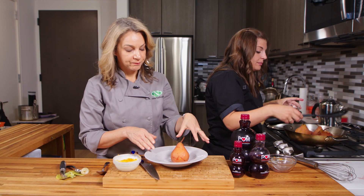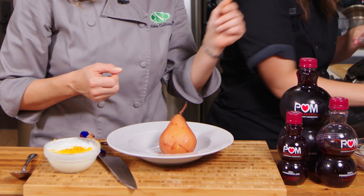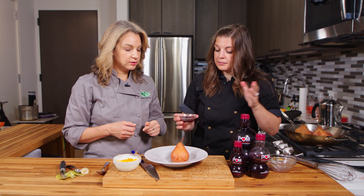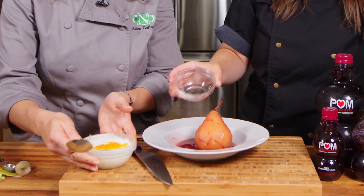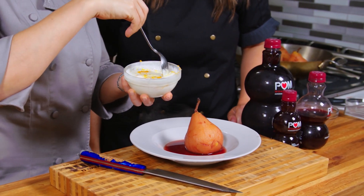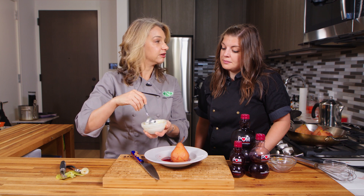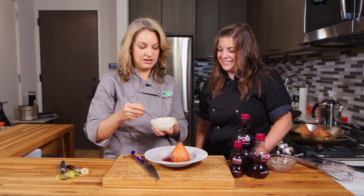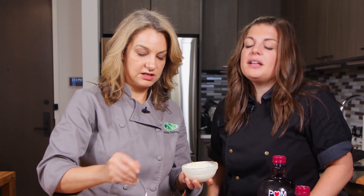So we have our whole pear here — it sits up gorgeous. We've got some of the poaching liquid, we're going to pour that in there. And then we've got our yogurt, ricotta, and orange zest. We're going to put a dollop right there. The richness and creaminess are going to add and complement the sweetness and tartness of the poached pear.